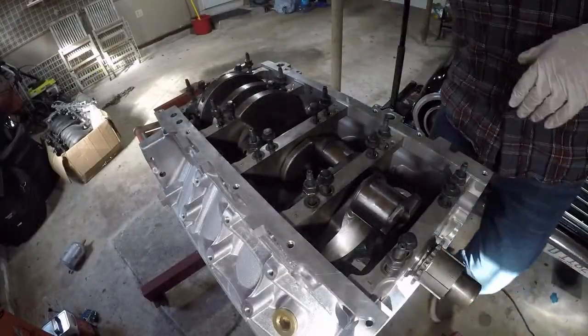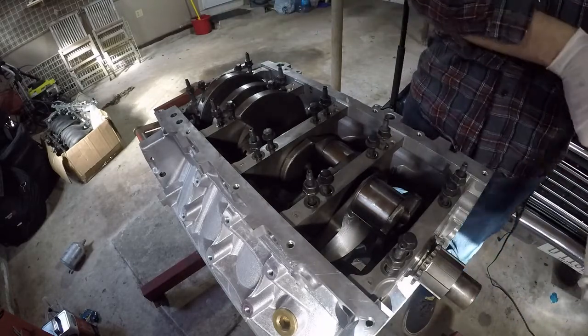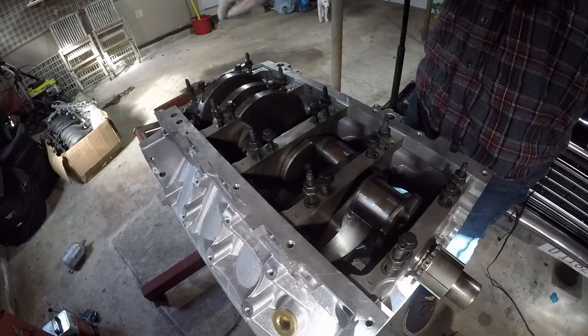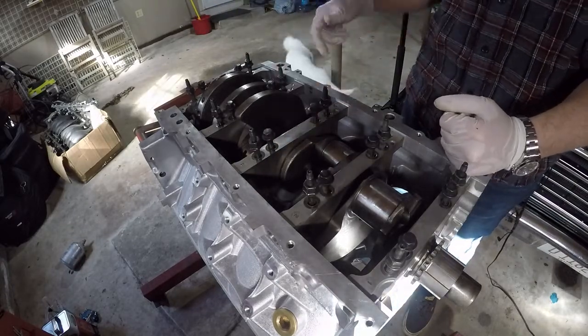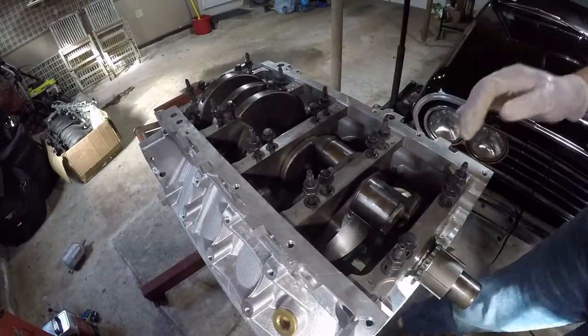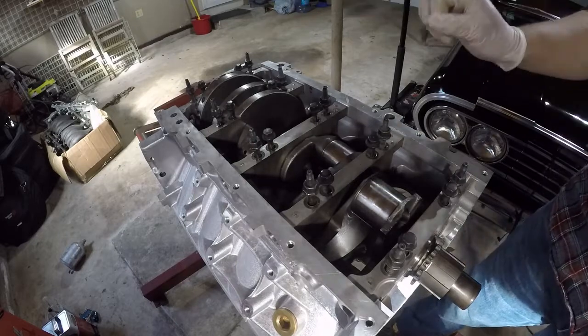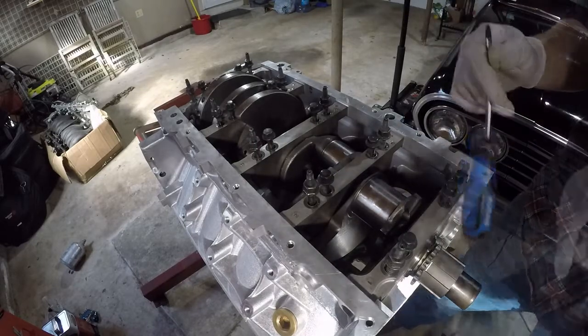We have all the main caps torqued down in the correct sequence, doing my best with that awful angle gauge — that thing really stinks, it's a sucky tool. It'll work, but it's not the most accurate thing, and I'm sure bigger money buys a nicer one. But these have all been plastic gauged. We're just going to pop these off the same way as before, with a little tap, and see how we look.